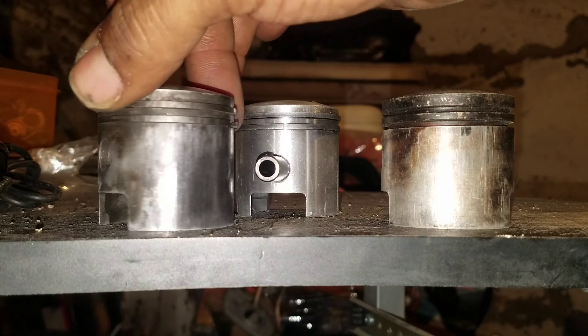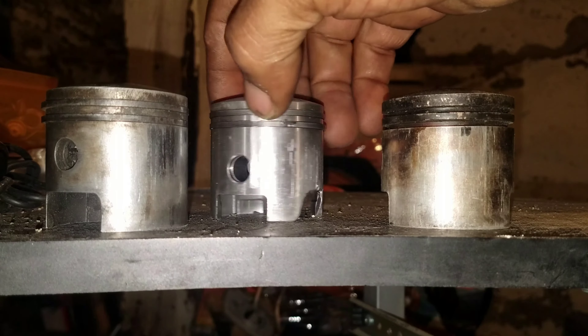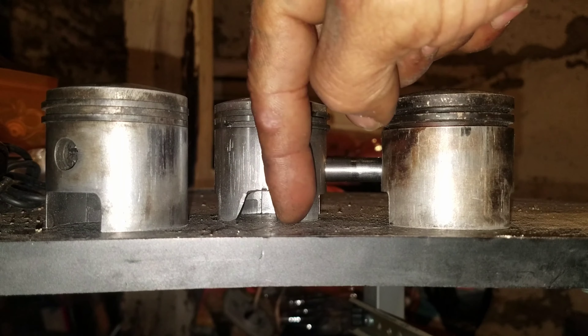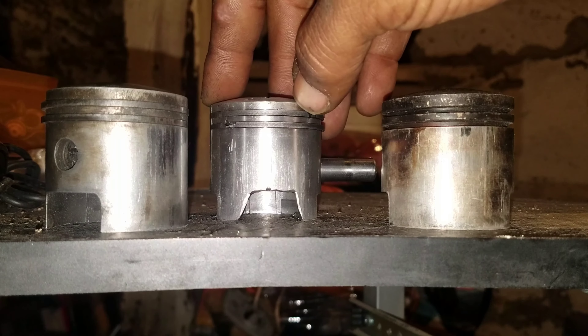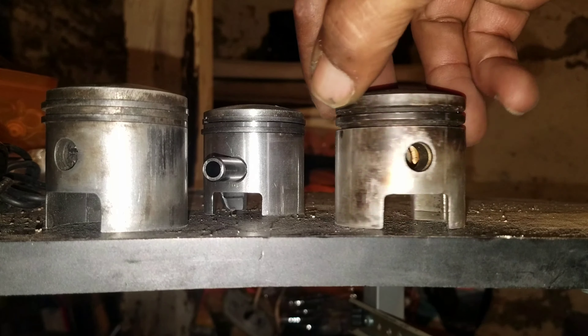As you can see, this is just a regular stock piston, and this one here has been modified — it's been skirted for extra air intake on the carb side intake port.